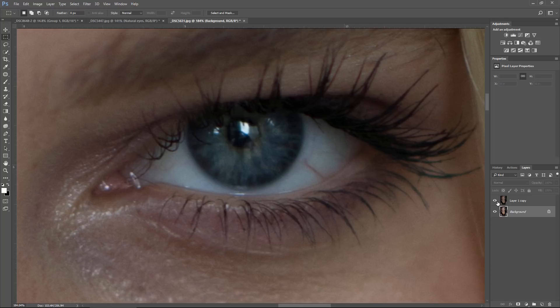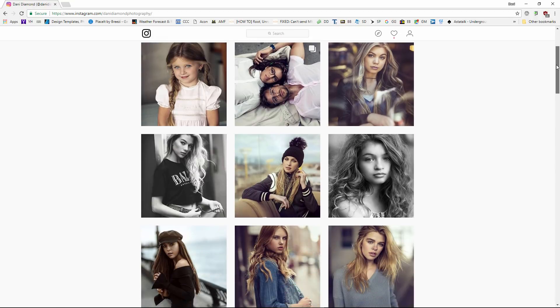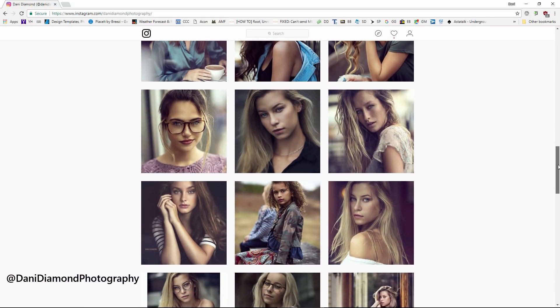In this tutorial, I'm going to show you how to retouch eyes and take it from this to this in a matter of moments. Hey guys, Danny Diamond here. You can follow me on my Instagram page at dannydiamondphotography.com or any other social media platform.